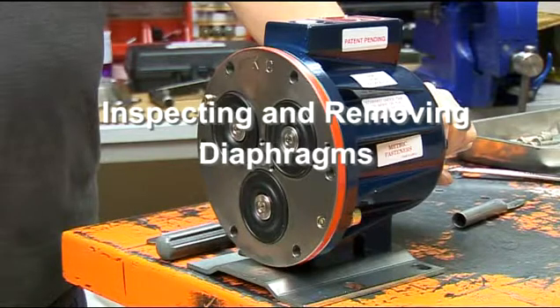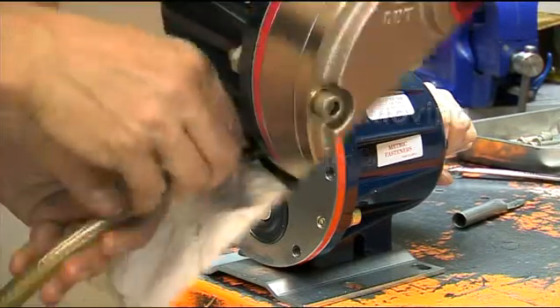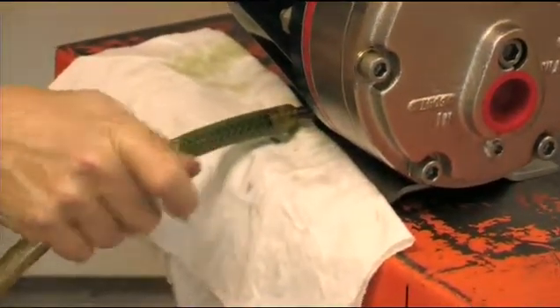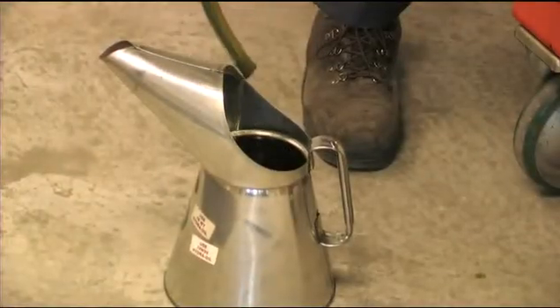If it is necessary to inspect and service the diaphragms, first ensure that the oil has been drained from the reservoir, or that the pump has been turned on its end with the diaphragms uppermost.